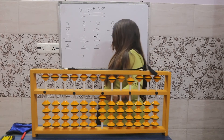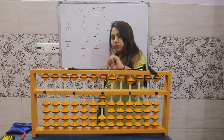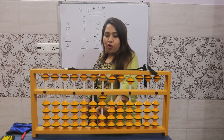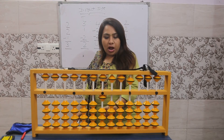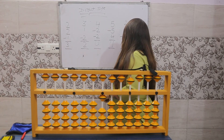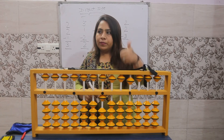Plus two: two beats up, use the thumb. Again plus two: two more beats up. Minus three: three beats down with the index finger. So the answer is one. Done!